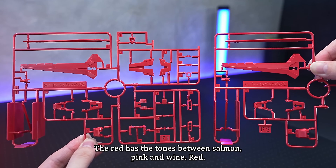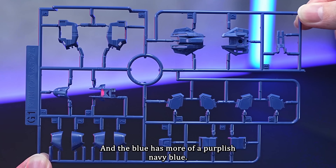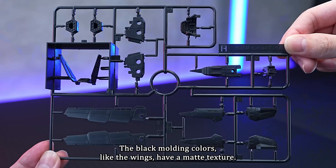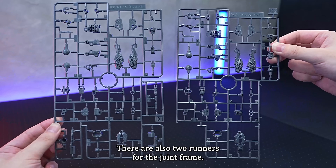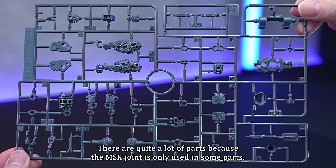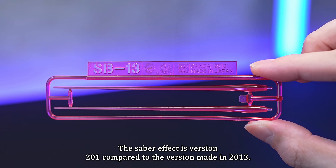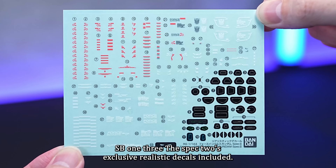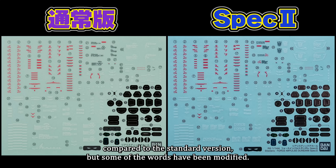The red has tones between salmon pink and wine red, and the blue has more of a purplish navy blue. The black moulding colours, like the wings, have a matte texture. There are also two runners for the joint frame. There are quite a lot of parts because the MS joint is only used in some areas. The sabre effect is version 201, compared to the version made in 2013, SB13. The spec 2's exclusive rear stick decal is included. There isn't much change compared to the standard version, but some of the words have been modified.